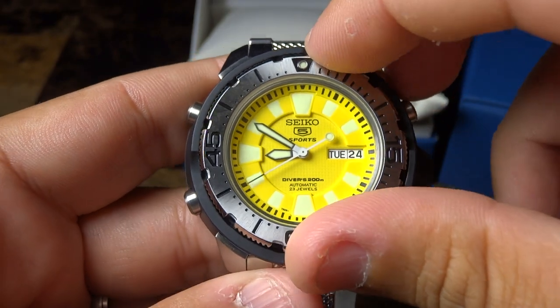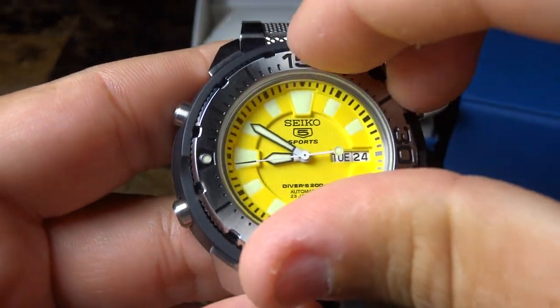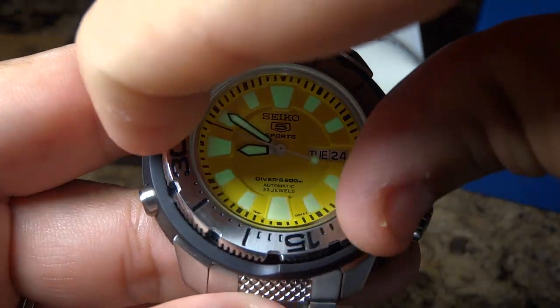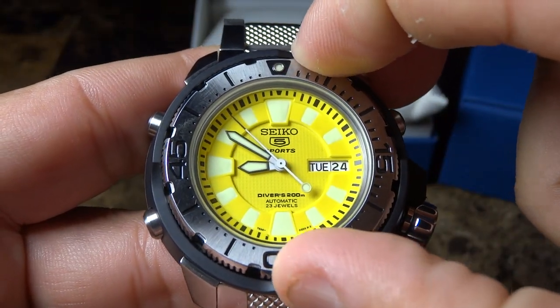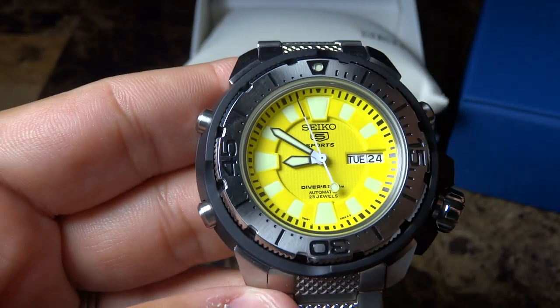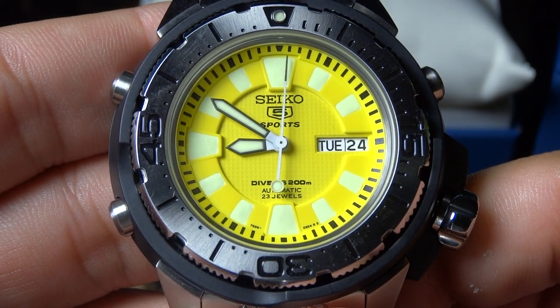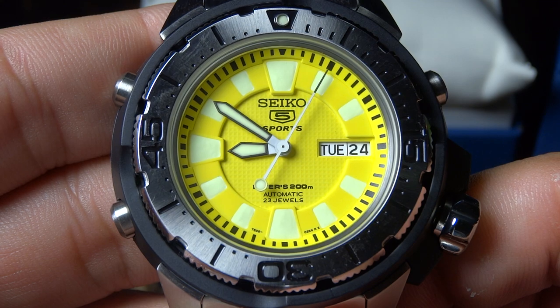As you see here, it has a very smooth bezel — very accurate. You can set it how you like. I like it on cue right here. And let me zoom in so I can show you something. If you're seeing the hand for the seconds, if you're noticing, it's sweeping.